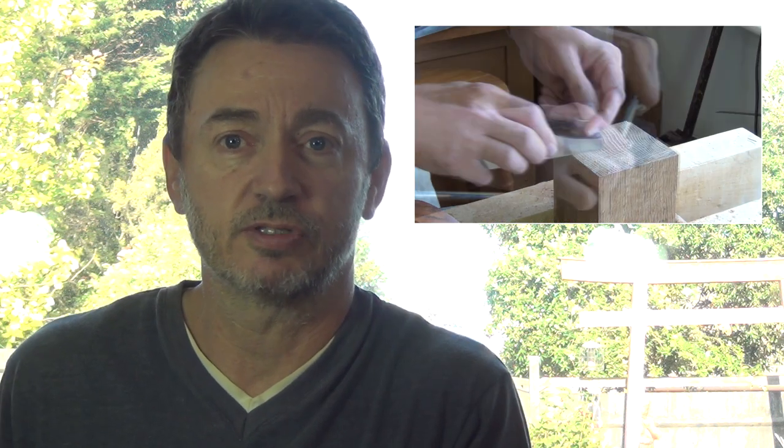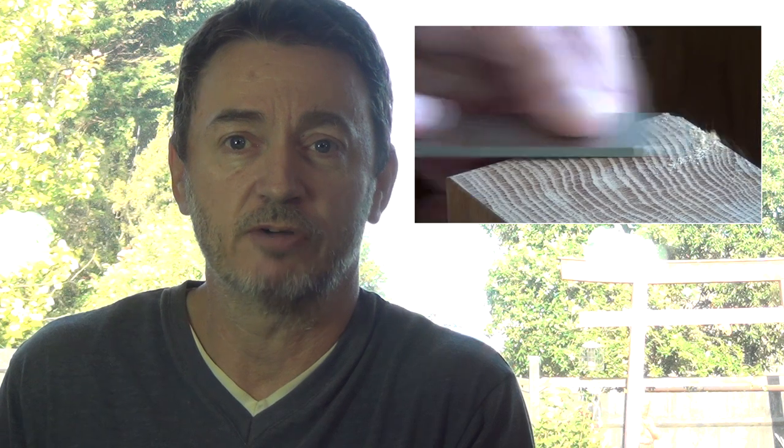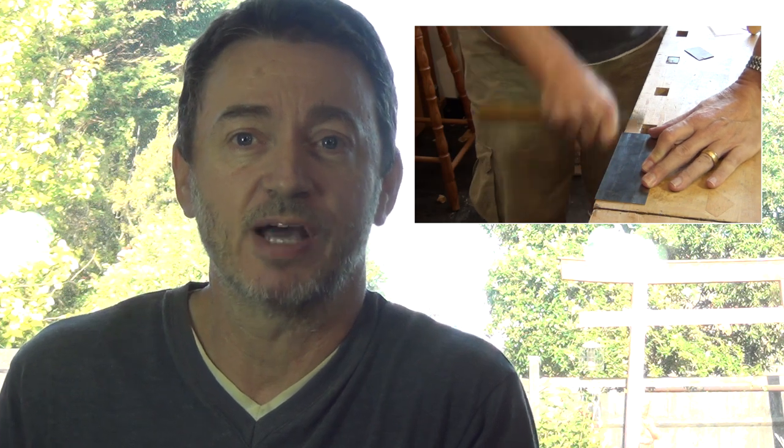Today's video is mainly about how to work end grain when you want to get a nice smooth finish. Here's the finish we'll end up producing, which I think you'll agree is pretty good. I'll show you the different techniques you can use to prepare an end grain surface. Also, as a bonus, I'll show you how to prepare card scrapers and a way of using them without burning your fingers.